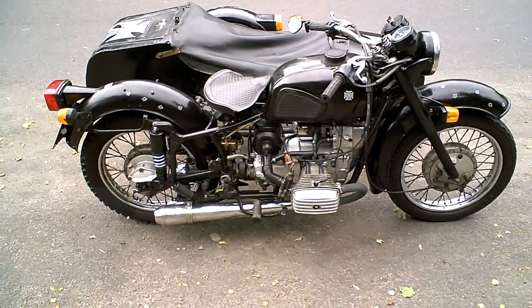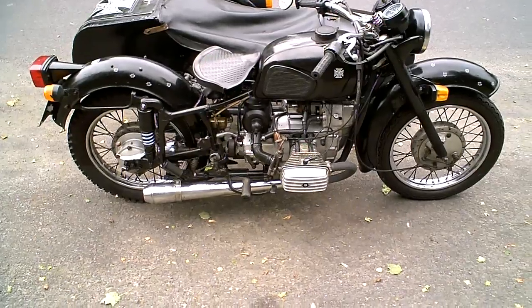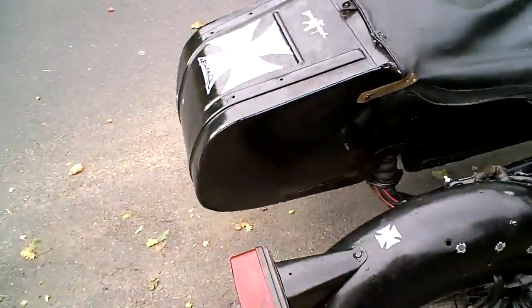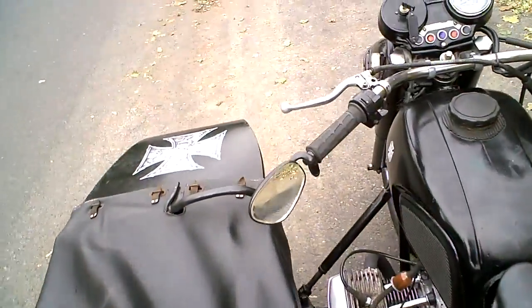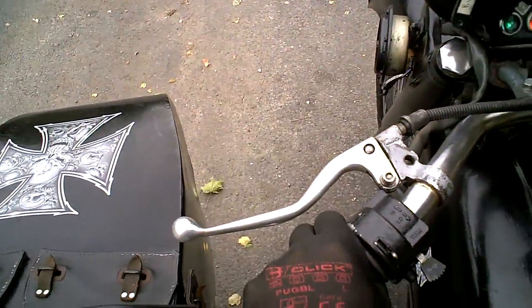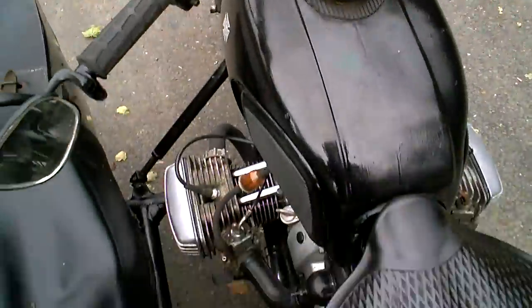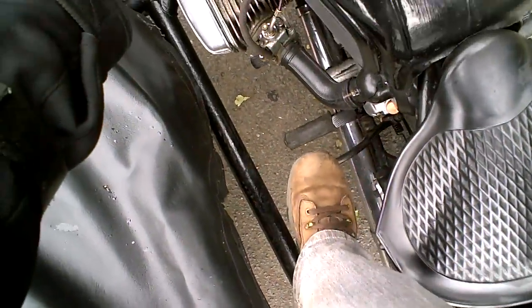A short video to demonstrate the features of the Neville 650 combination. So the first thing we've got to do is to start the engine. We have ignition on first. You can see there the charge light and the neutral light on there. So then we've got to climb on and kickstart the engine.